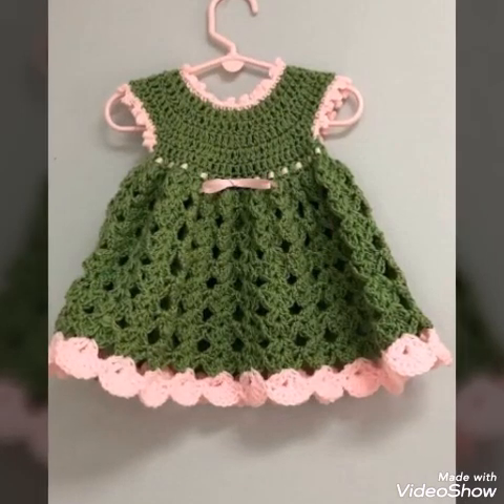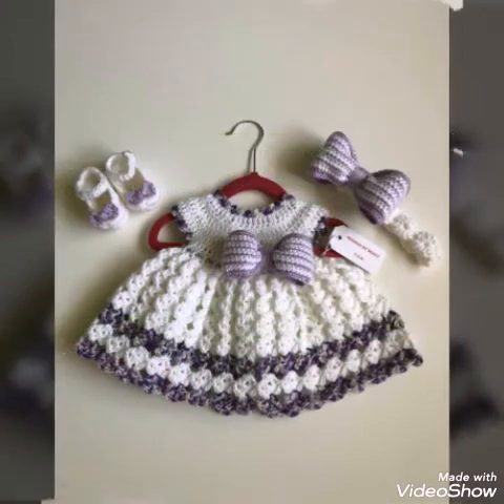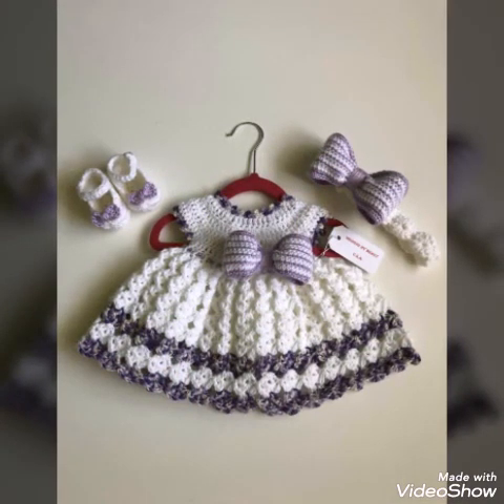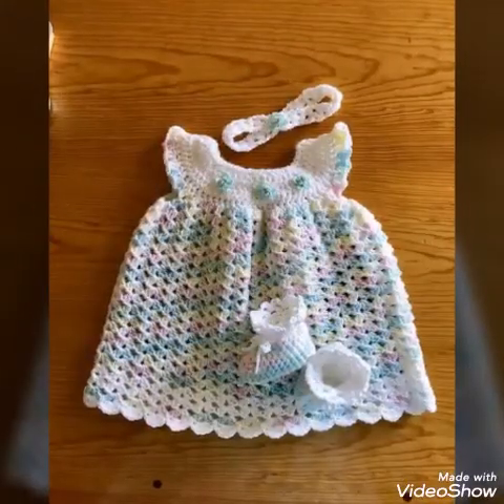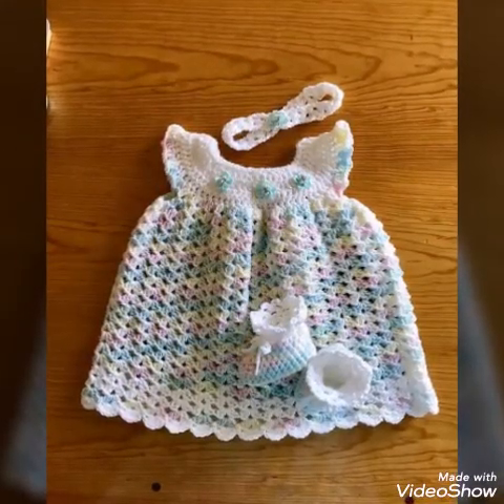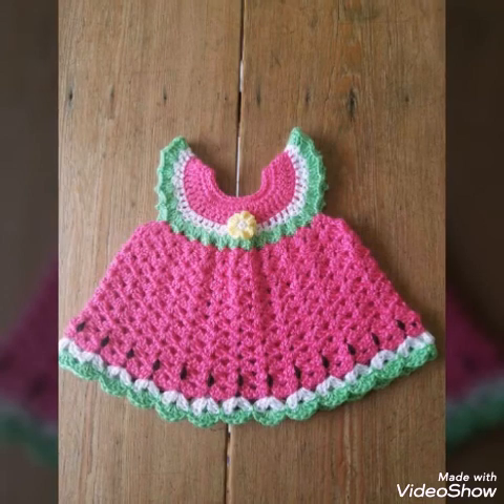Hello Friends, welcome back to my YouTube channel. Hope you are all good and fine. In today's video I am sharing with you very attractive and stylish ideas of crochet baby frogs, and these baby frogs are made with simple shell stitch designs.